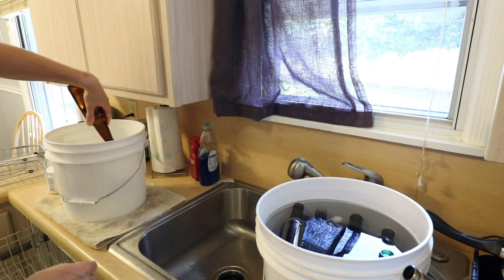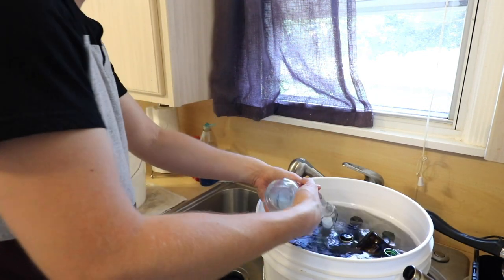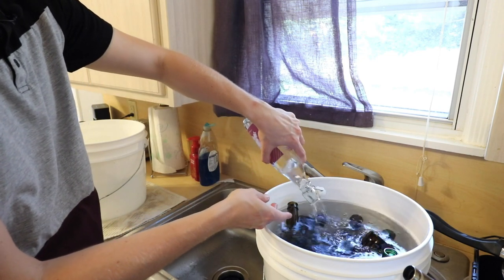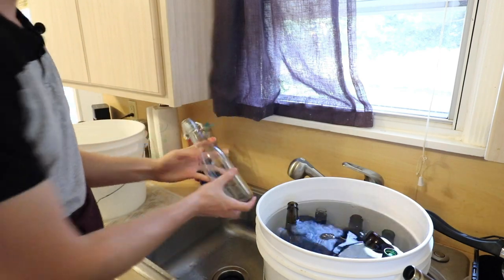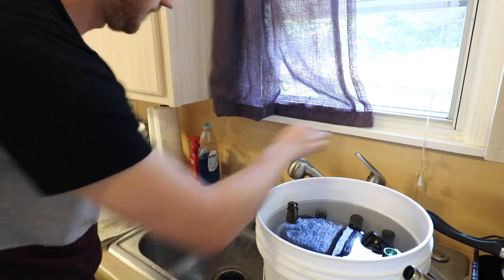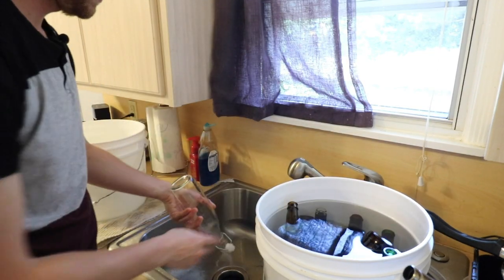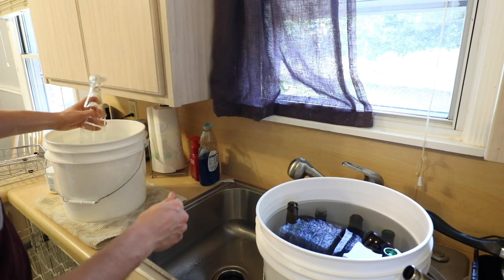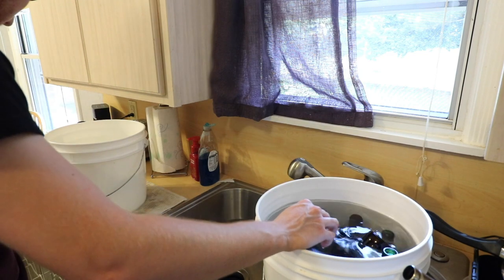Here's a perfect example — this one, the PBW just really got all of the label off. You can see it literally just slides off. Some of them are going to be like that, with just a little bit of label left, and those are the easiest to deal with. I've finished that, into the Star San, let that stir around a little bit, and on to the next one.